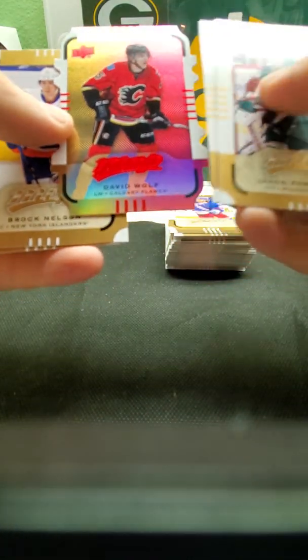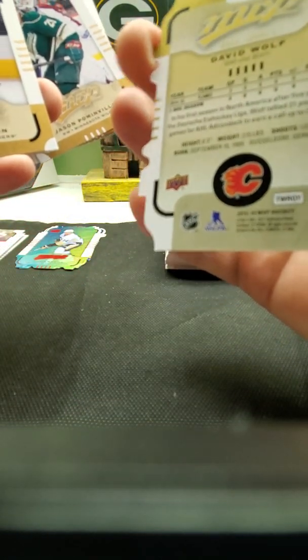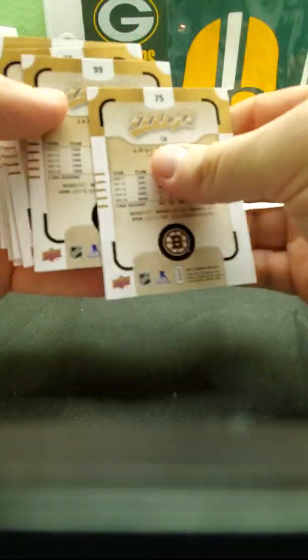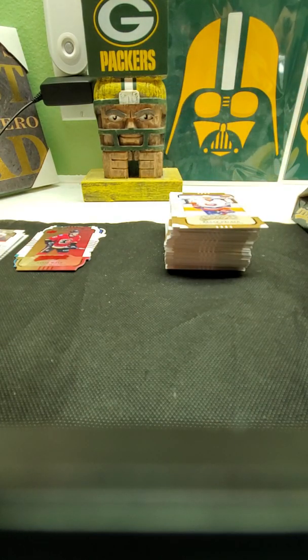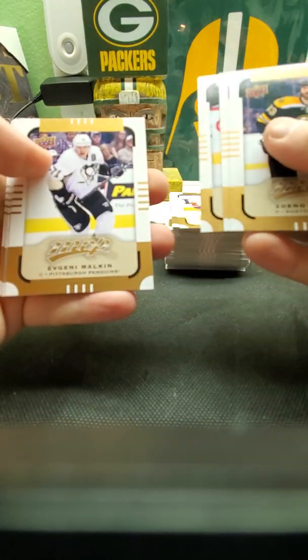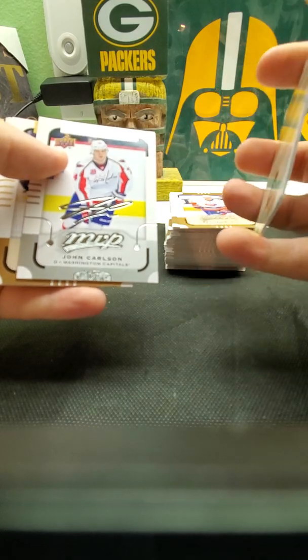Ooh, die-cut David Wolf rookie — gold level one. Still haven't seen any numbered cards. I still like them — I think they look really neat. I'm interested in getting different colors of them. Nicholas Backstrom is the short print. There are 8 cards per pack, 24 packs per box. That's not a bad design for MVP Upper Deck. Malkin — I bet he's probably the short print. Yep, he's a name. Another silver signature.